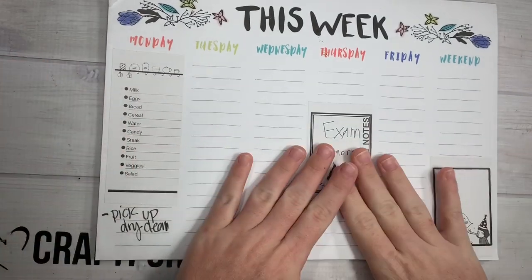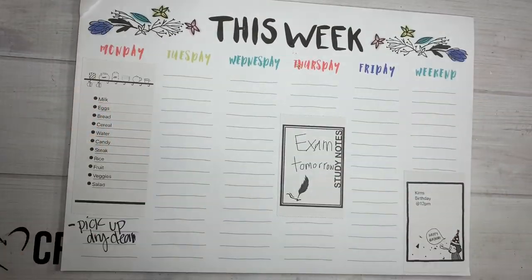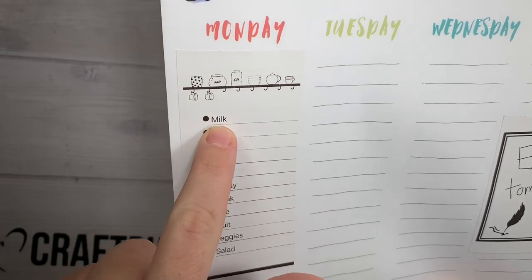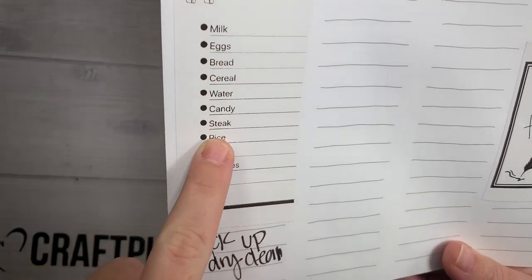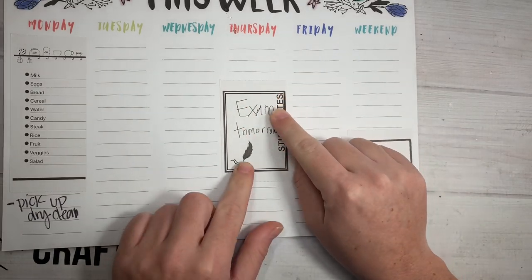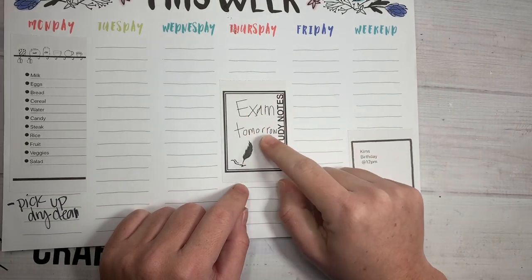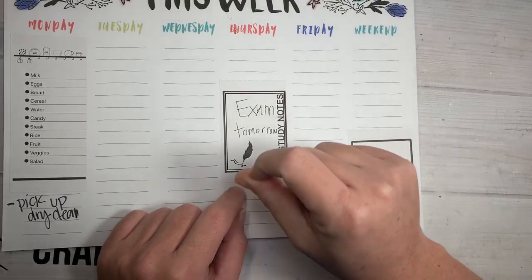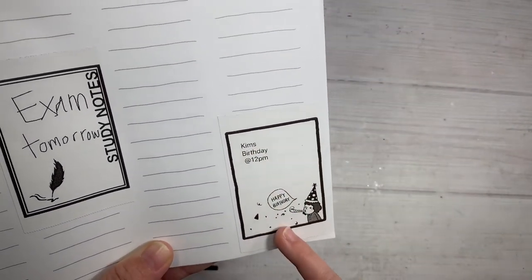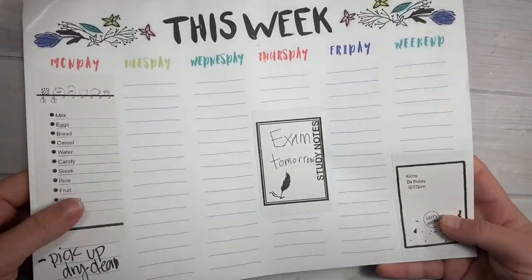Next, as you kind of saw in my first video, if you have a planner — this is like a weekly notepad I got from Target — you can put it in your Happy Mailer, your TNs, whatever. It's the perfect little width. So this is just a cute little template, and you can type in and it just automatically adds a bullet. Like your grocery list, and it can keep going and going versus just writing. Then Thursday there's another little template that says 'Study Notes,' and on there, with your finger, you can write on your screen. So I put 'Exam Tomorrow.' There's also a birthday template — I just put Kim's birthday at 12 p.m. for the weekend. Lots of planner ideas I saw on YouTube for that.